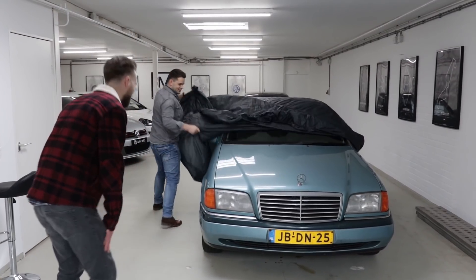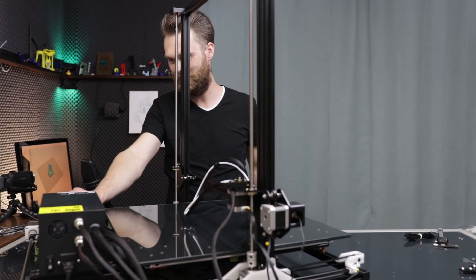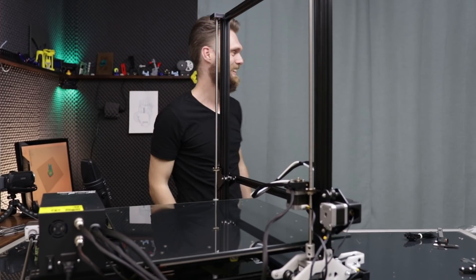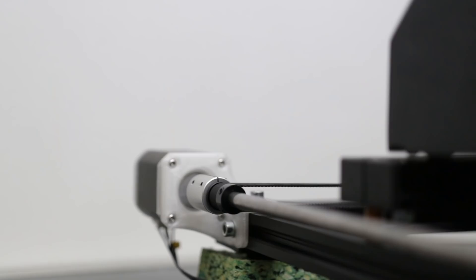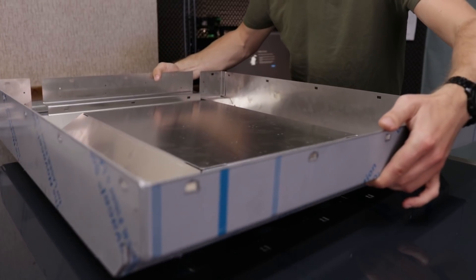Daniel is with me and we are going to auto home the printer. It didn't look that difficult. There were some parts that were printed, and obviously it's not a beginner mod, but at the same time it looks like something like this could be done by a number of people.